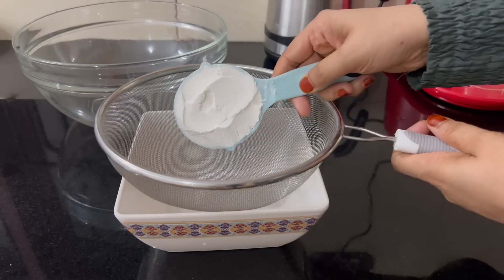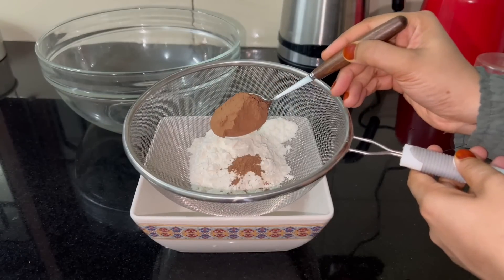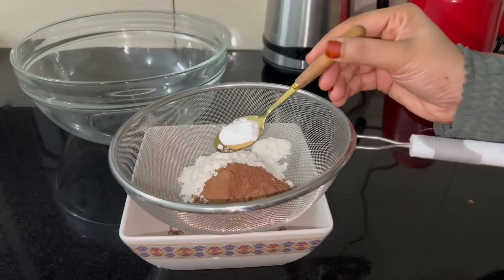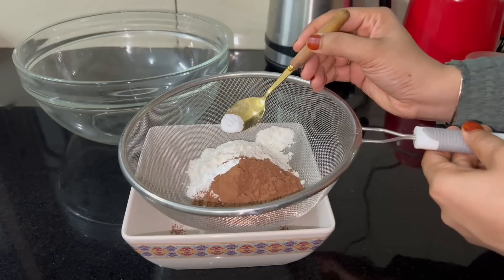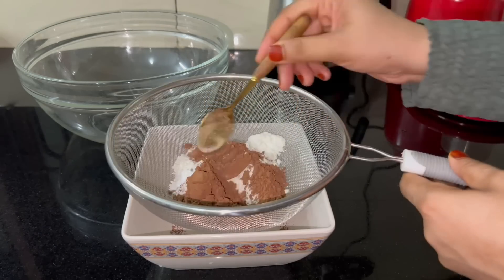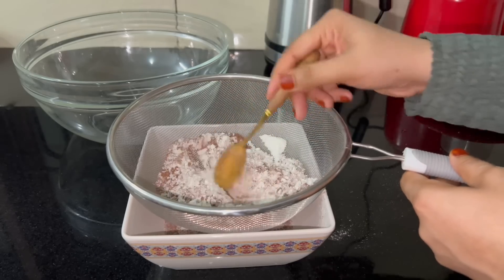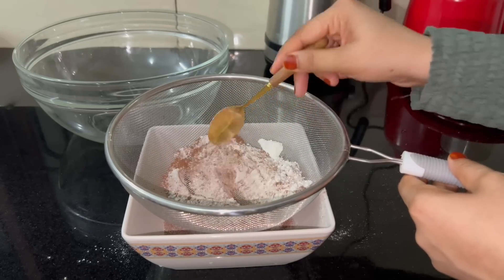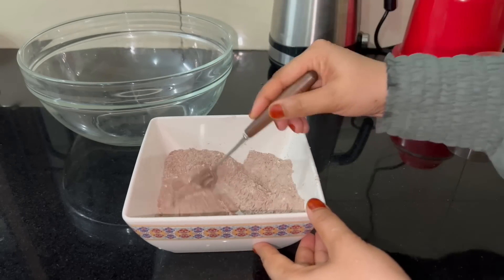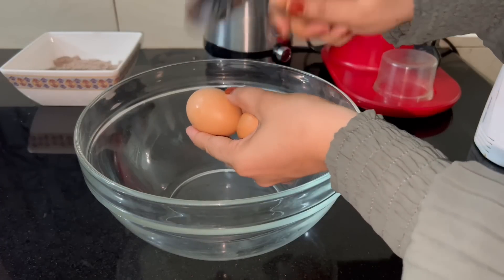For the chocolate sponge: 1 cup of maida, 2 tablespoons of cocoa powder, 1 teaspoon of baking powder, 1 teaspoon of baking soda. I have a chocolate sponge in a small pot. You can mix it all together.